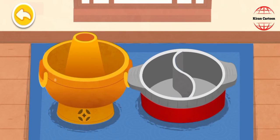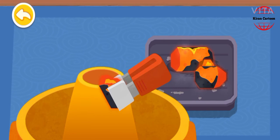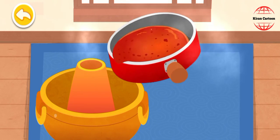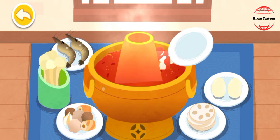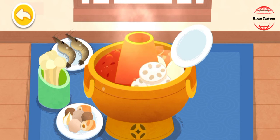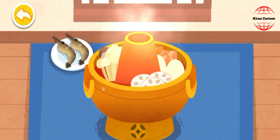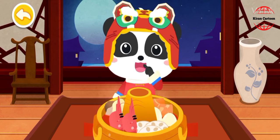We're using a copper hot pot — add the burnt charcoal. Pour in the fried hot pot soup base. It's time for hot pot! The hot pot is ready, let's try it out.